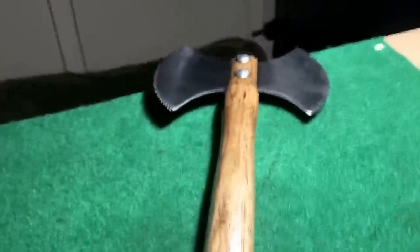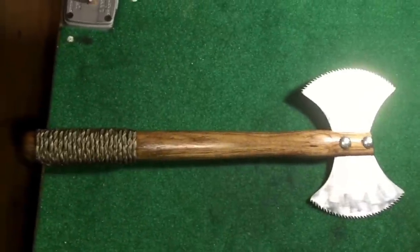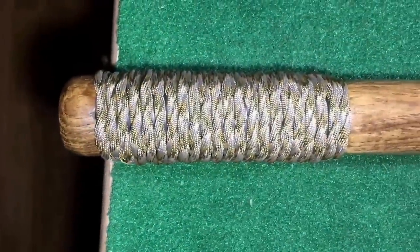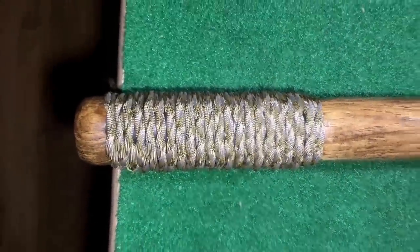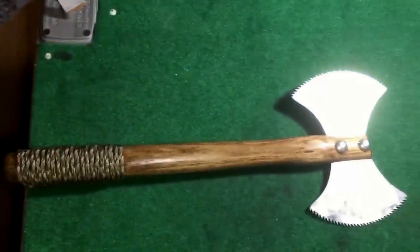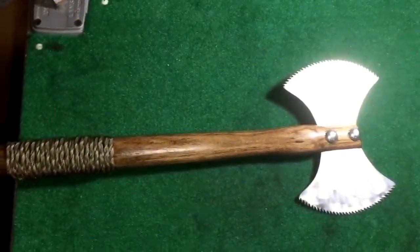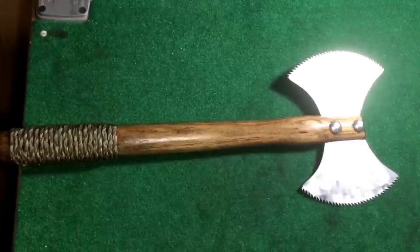What I'm gonna do now is put a paracord handle on it. I'll show you the handle on it — finished, done, completed!